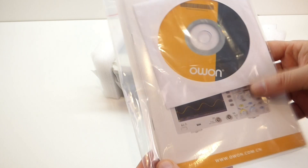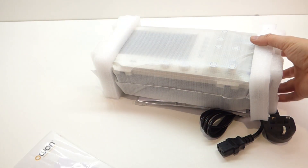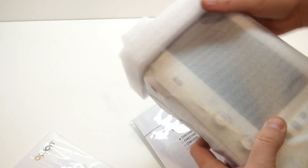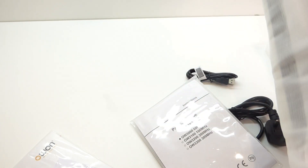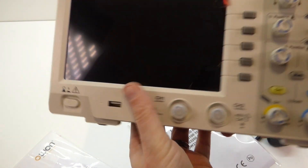So we get the user manual, user CD, and the actual main unit, which to be perfectly honest, coming from a conventional CRT unit, this is tiny. This is going to free up so much space for me. I'm looking forward to being able to start using it. And there's the main unit.